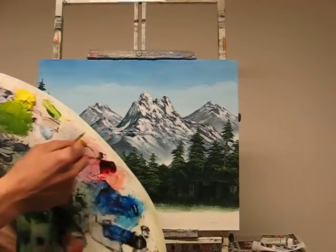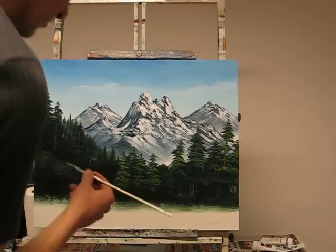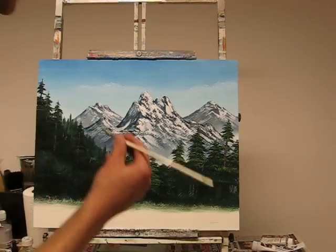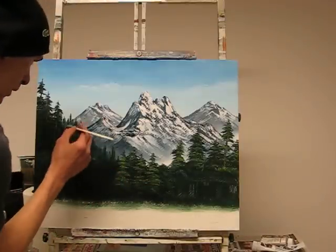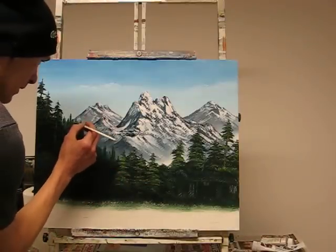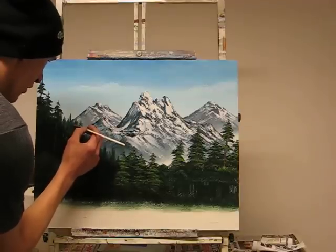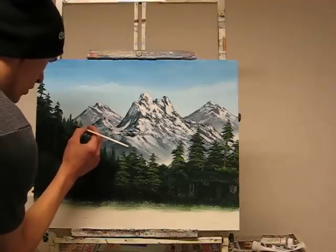I've just got a bit of yellow ochre out as well, because once I've done a lot of these trees in this colour, in this green, I'm going to here and there just do a couple of trees in the yellow ochre. So we've got a difference in colour tone in there. You don't want them all just to be the same flat old green.